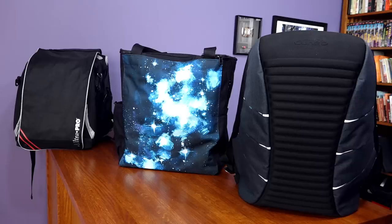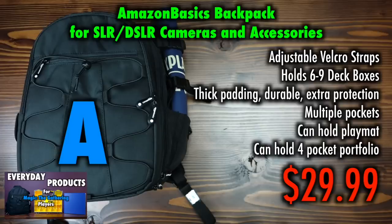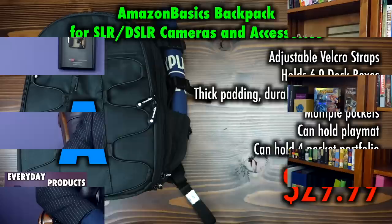When it comes to backpacks, messenger bags, and other transport for Magic the Gathering and trading card games, it's hard to beat the Amazon Basics camera bag backpack. For as low as $29.99, as I have reviewed previously, you can safely carry your Magic the Gathering deck boxes wherever you need to go. So how do we examine other products in this area? We must go forward with the acknowledgement that Amazon Basics bags do exist.